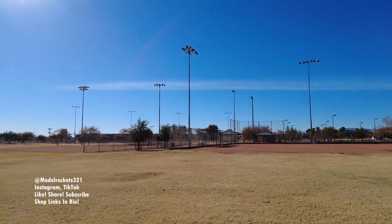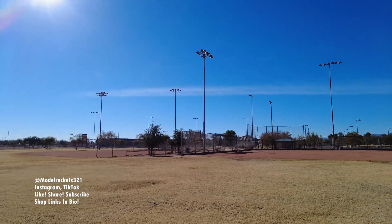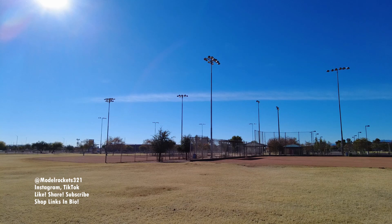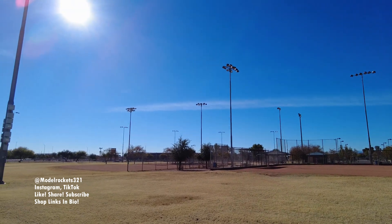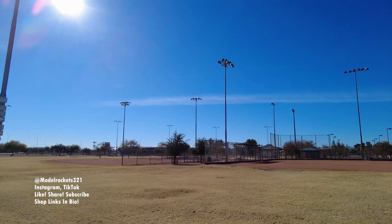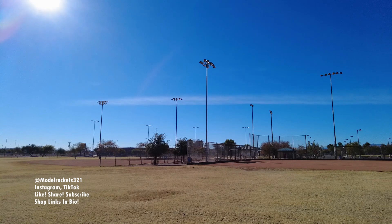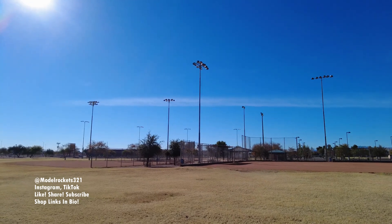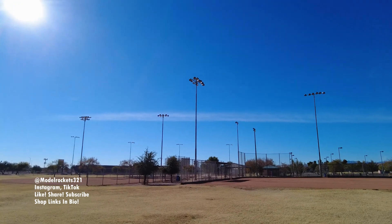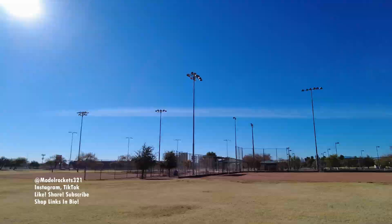Hey guys, I just heard a model rocket launch. There is somebody in this park flying with me — they're on the other side of this baseball field over there. I don't see their rocket yet; I'm looking to see if I see it in the sky. So there's somebody over there flying. I will keep an update on those people — I see a kid running back. ModelRocks321 here in the park, and there are some other people in the park.